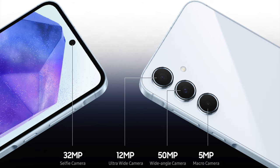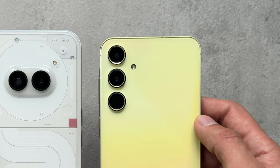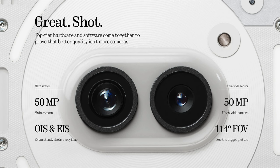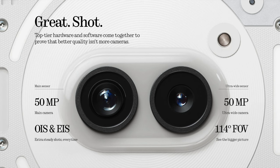When it comes to optics, the Galaxy A55 has a three-camera setup: a 12-megapixel ultra-wide, a 50-megapixel wide-angle, and a 5-megapixel macro camera, plus a 32-megapixel selfie camera. The Nothing Phone 2A has a dual-camera setup on the back with two 50-megapixel cameras — one being an ultra-wide with a 114-degree field of view, and the other with OIS and EIS support — along with a 32-megapixel front camera. We'll check out some video footage and pictures taken with both phones.